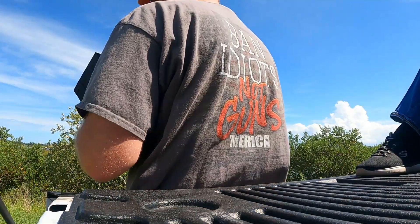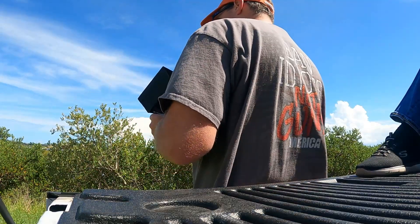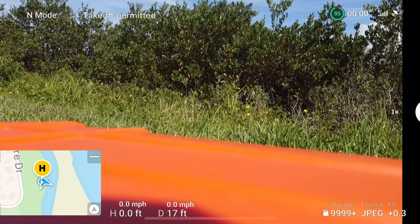Does that look like north to you? All right, I think we're good. Let's get the drone up and see if the orientation is fixed. We've got all our settings done. We've got the compass calibrated on the drone and the compass reinstalled on the phone. Let's take off and see what the orientation triangle shows.